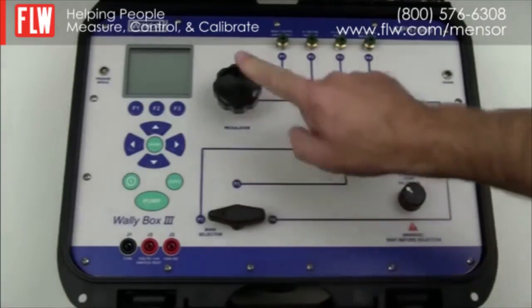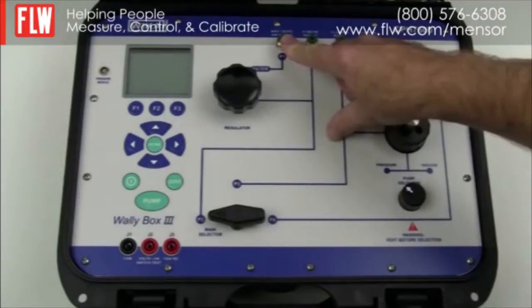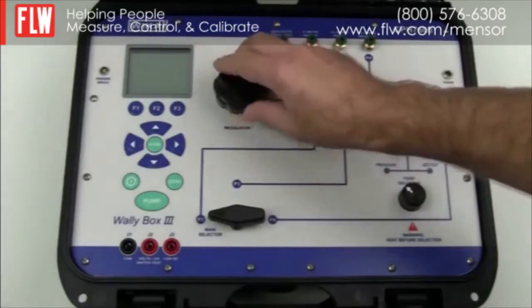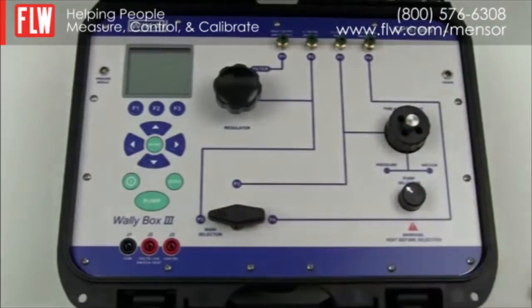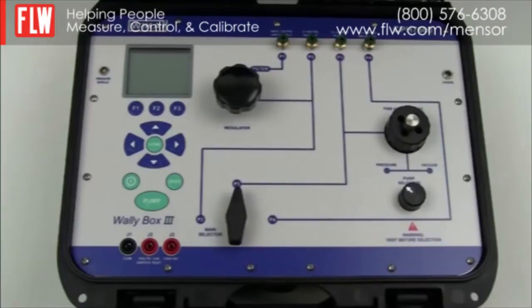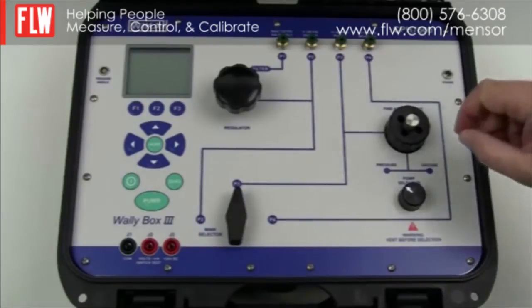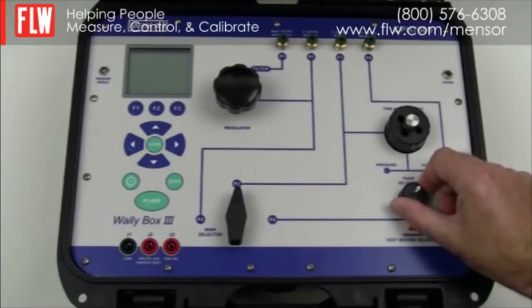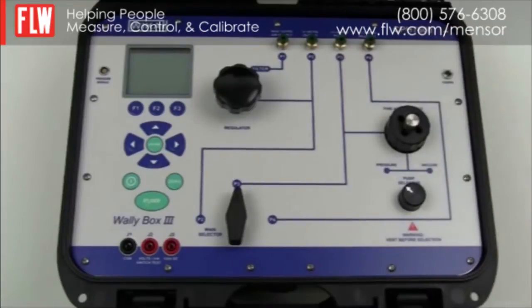You will notice a main selector and an adjustable regulator. The first pneumatic system allows you to input 120 psi and via a filter through a regulator adjust an output of 0 to 100 psi when the main selector is in position P2. The second pneumatic system is activated by placing the main selector onto position P3, enabling the internal electric pump to choose between either vacuum or positive pressure, giving an output of minus 12 to 300 psi. The accuracy of the internal sensor is 0.025% of reading plus or minus 0.01% of full scale.